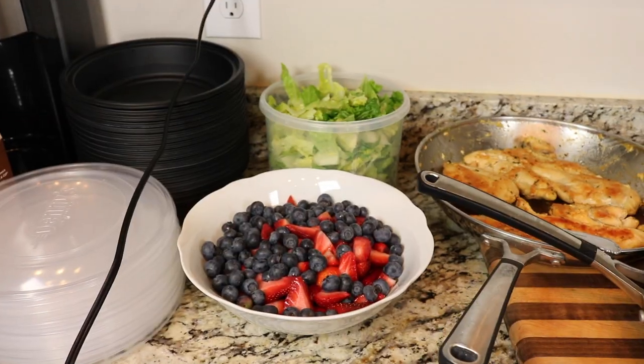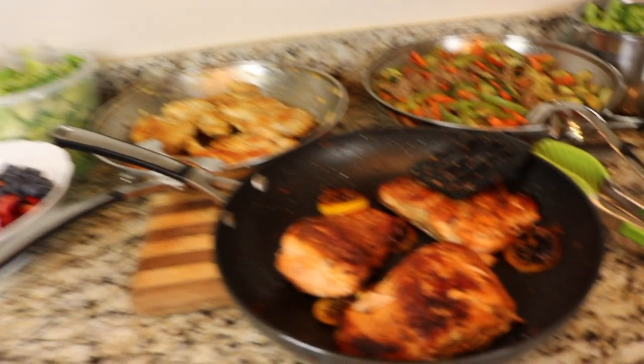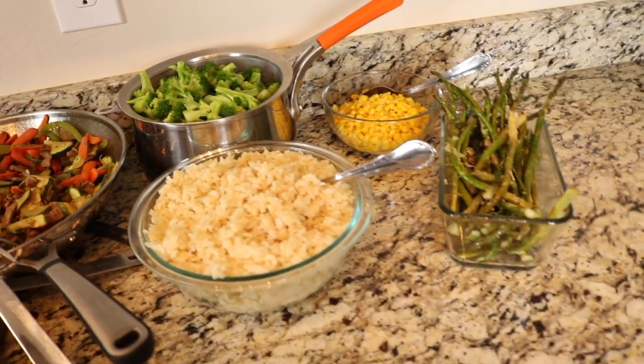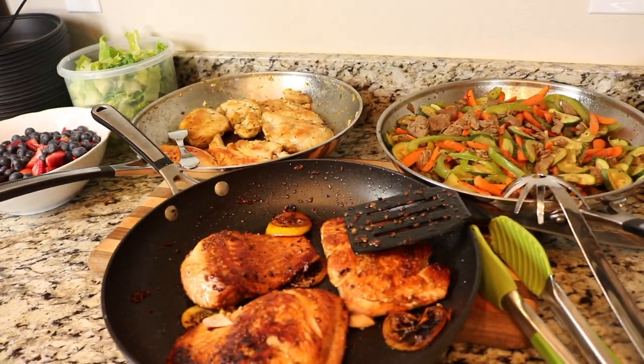Guys, we just got done with all the food, and I just want to show you how everything turned out — it looks so good. I am starving. It took us about 2 to 3 hours just to cook everything. So we're just going to settle it all up and eat afterwards. Here's all the food cooked and ready — that's going to be the snacks, obviously we'll have some nuts and other stuff, that's the salad for lunch, this is the chicken, the salmon, the meat, and then all our sides: the broccoli, the rice, the corn, and the asparagus.